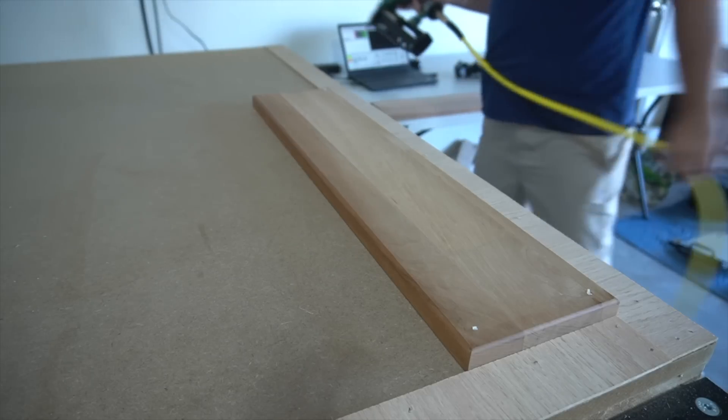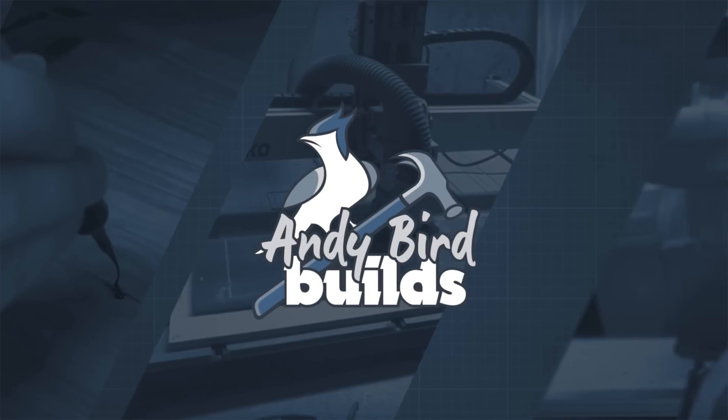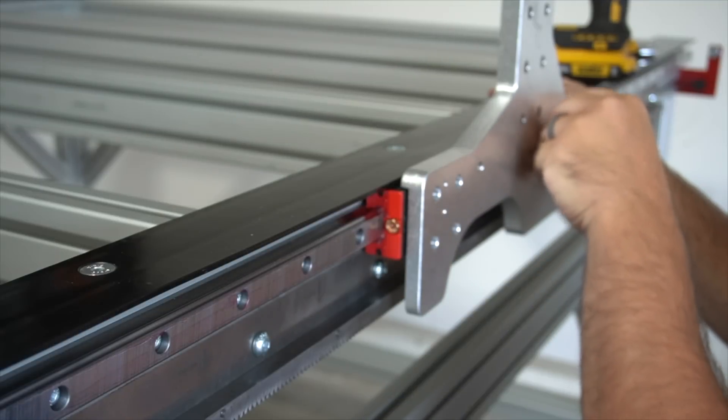Man, do I have a lot to learn. This is the result of my first official project — let me show you how I got here. This is the third video of a series where I'm putting together my new Avid CNC machine. If you haven't seen the other two videos, I'll be sure to put them in a playlist down below.